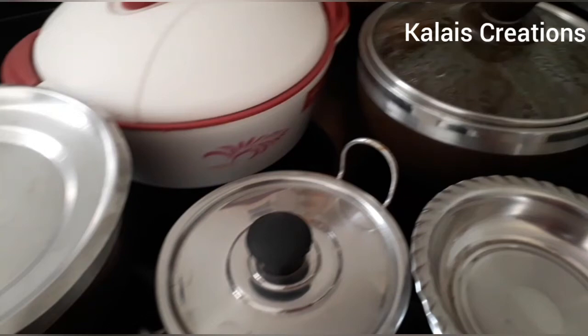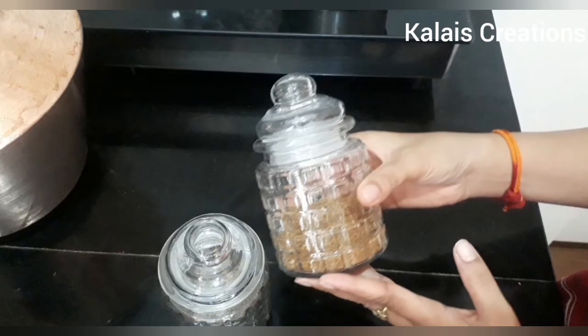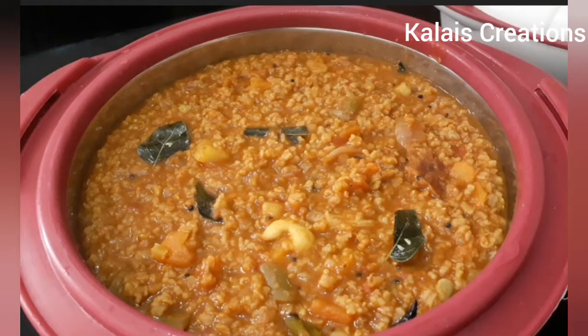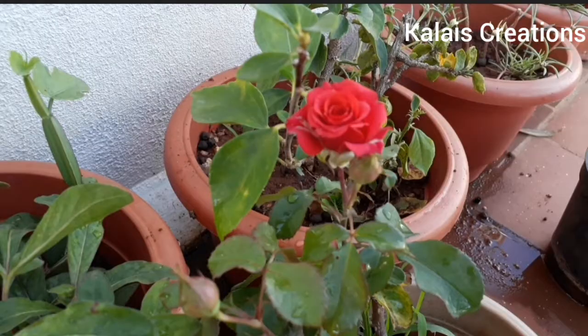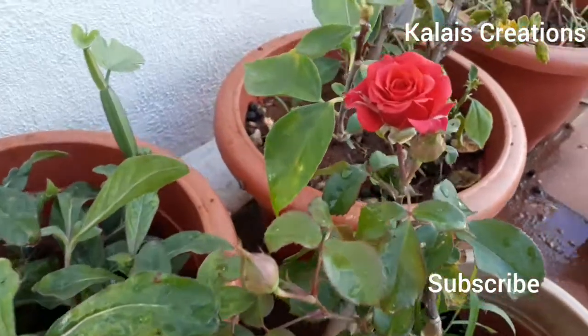Hello friends! Welcome back to my channel, Kalaise Creation. I am going to show you a blog video and how to do this routine and work. I am going to show you a chicken recipe. It is very easy and tasty. You can try it here. If you want to see our channel, subscribe and press the bell icon.